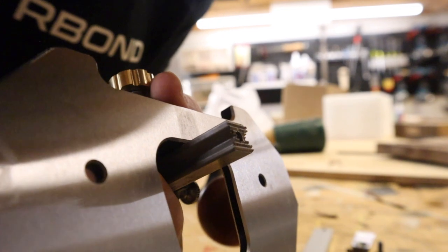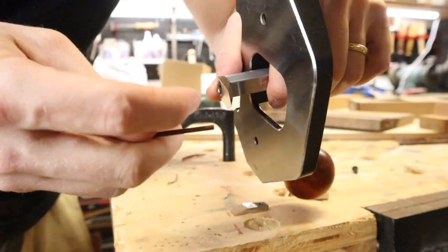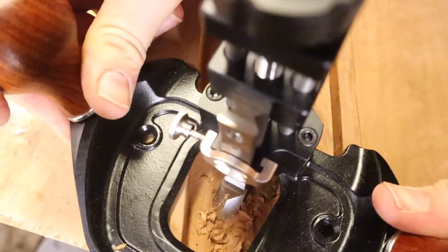This plane comes with one straight and one 45-degree blade, and they are razor sharp out of the box. I'm switching out now to the 45-degree blade so I can get up nice and tight into some corners and see how well it does with that task.